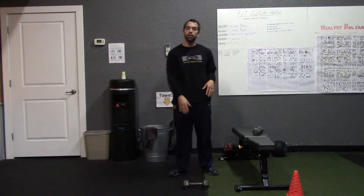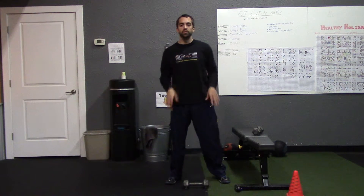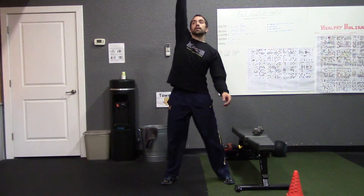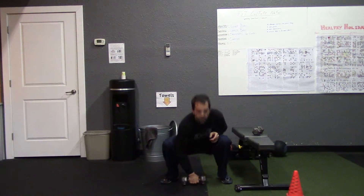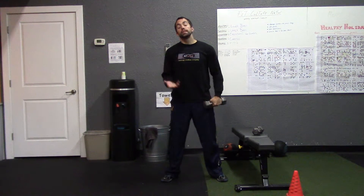The next exercise requires a single dumbbell and it's called the one arm snatch. This is a very explosive movement — you want to generate a lot of force on that upward movement. Start in a squat position, chest up, back nice and flat. Grab the dumbbell and using explosive force, pull it all the way up and above your head, then bring it back down, reset, and start your next rep. The arm is essentially just continuing the movement created from the legs and catching the weight up in the air.